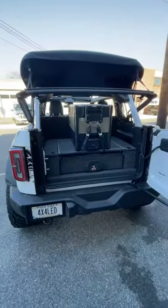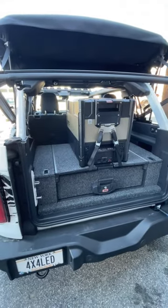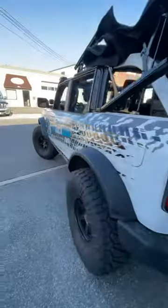We have these available for immediate shipping, and if you're local to our Lindenhurst, New York store, we do installations. It's about a two-hour install. Check us out at 4x4truckleds.com and we'll hook you guys up.